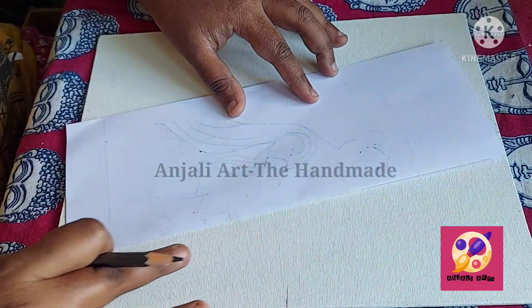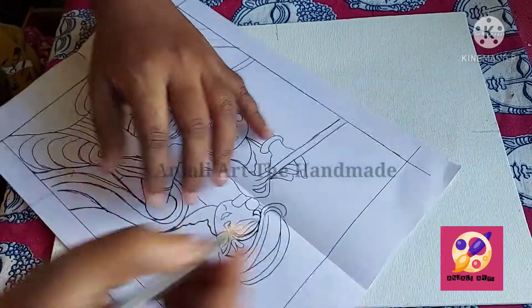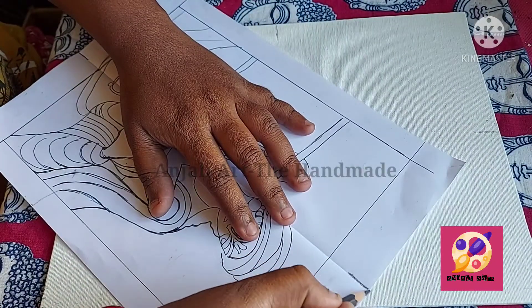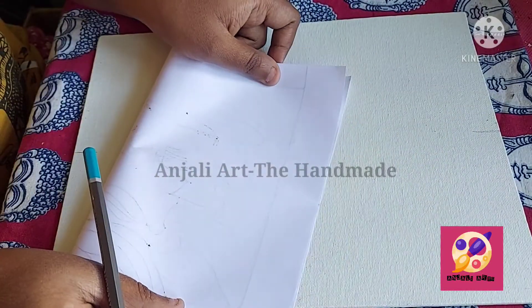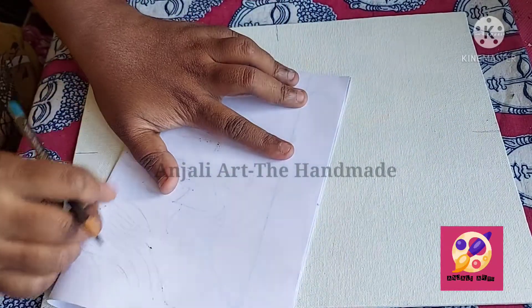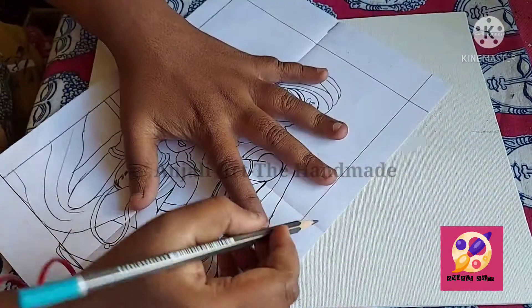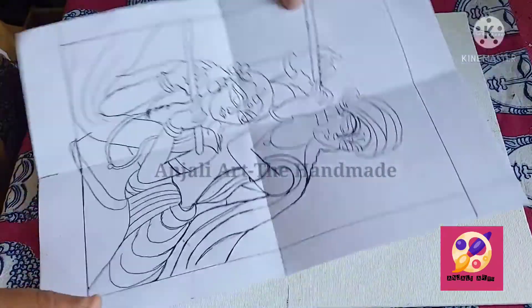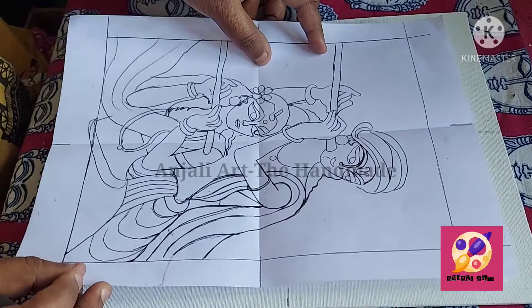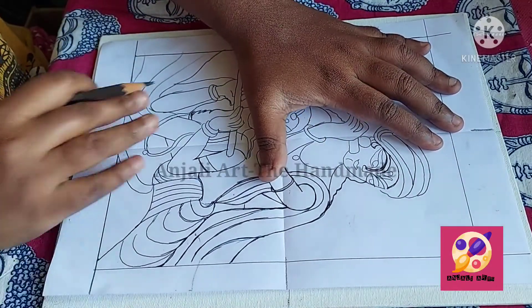By folding the sketch I will get the center easily. By folding I got the center of the paper. And by folding this angle I will get the center of this side as well. So like this I will get the center, and we have to match the centers with the canvas to place the sketch.